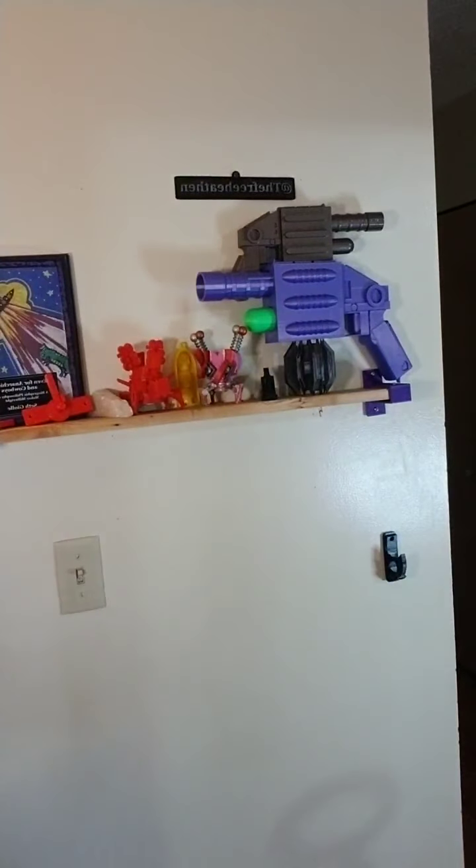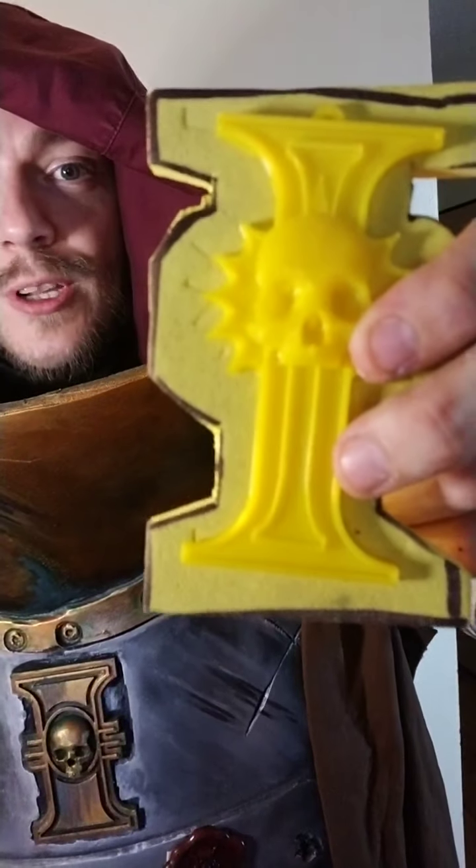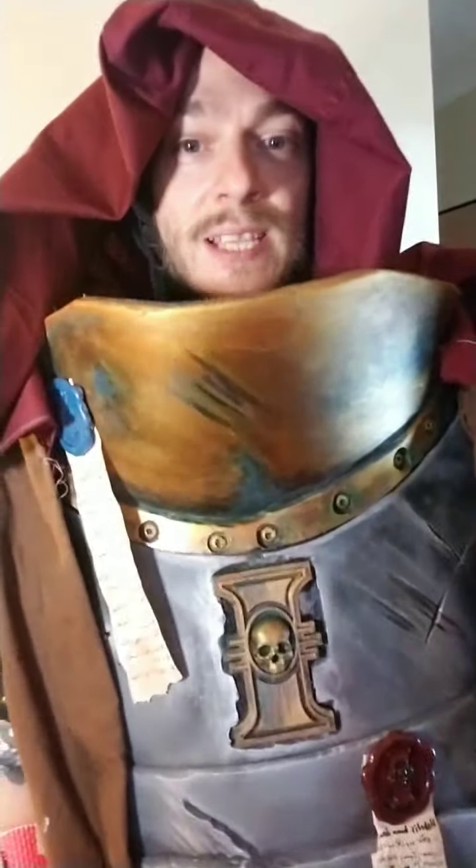I'm too wide. So, in the middle of this, you'll see there's a 3D printed Inquisitorial logo. It's a similar logo to the one that's on the chest armor.